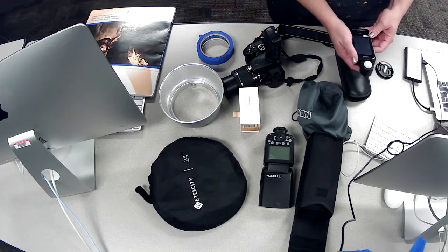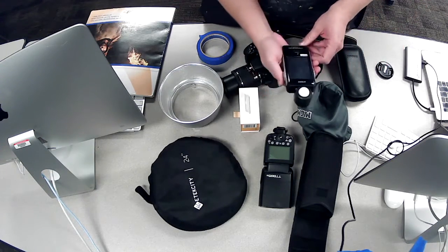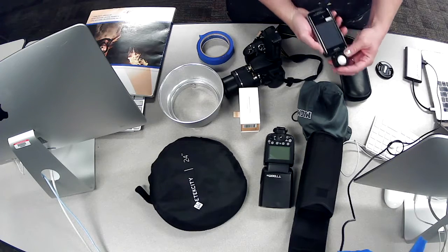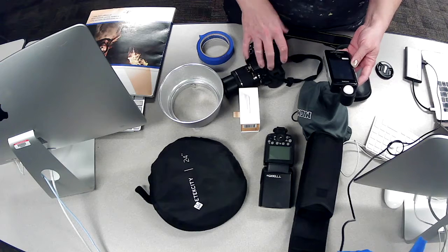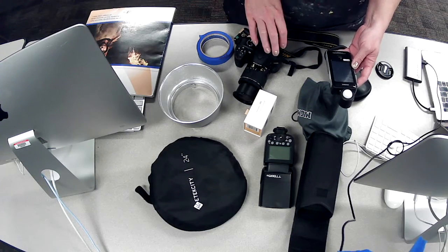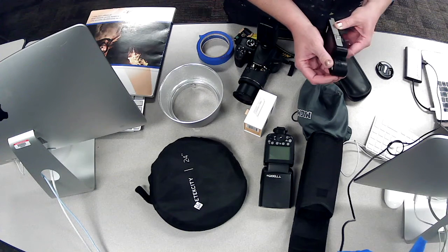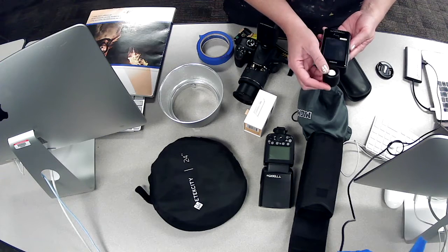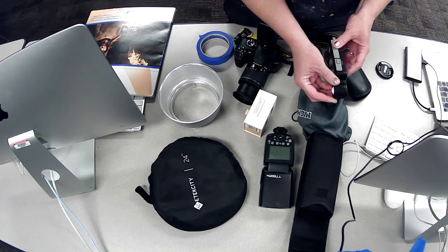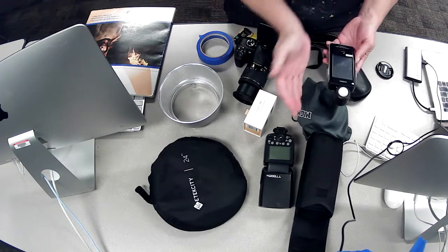We have a really cool device called the light meter that will test and tell us what our f-stop should be set at. You hold it directly up to your subject's face, and this little white ball called the lumisphere reads the light reflecting off your subject and tells you what f-stop to put your camera at. You can retract the lumisphere in for two-dimensional subjects like artwork on a wall, but for three-dimensional subjects like a face, you want it to stick out.